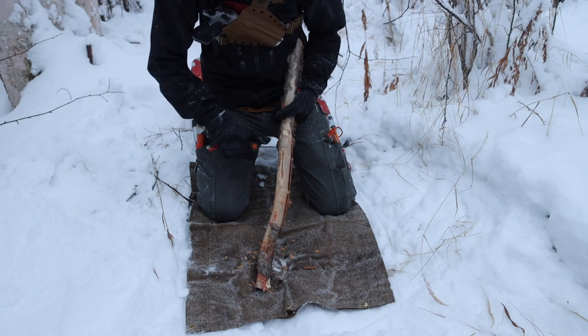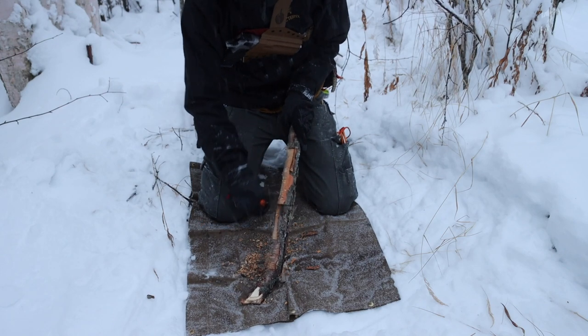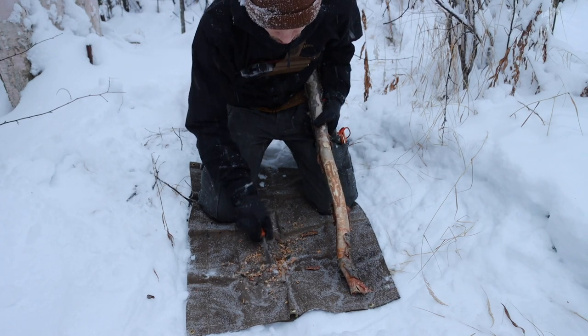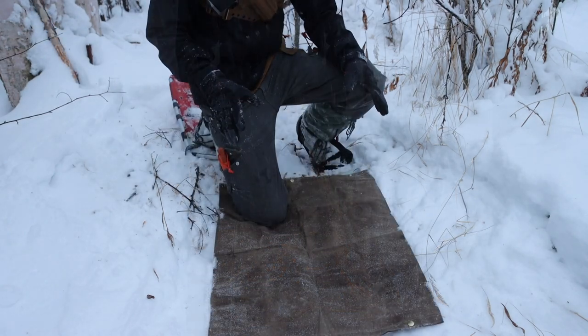If you are patient and take your time, you can get a lot of shavings very easily and rapidly. The nice thing about this shaving method is you get very small, very fine pieces that will light on fire very easily.